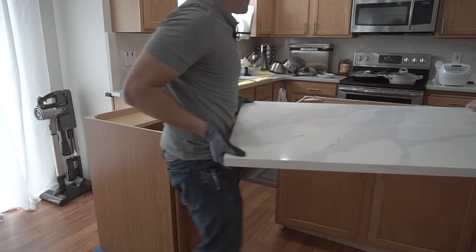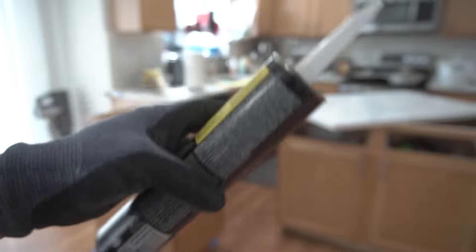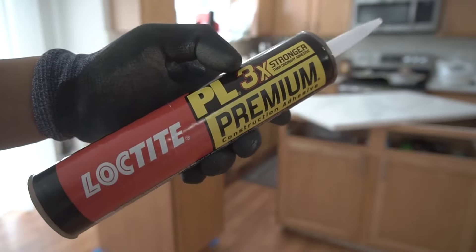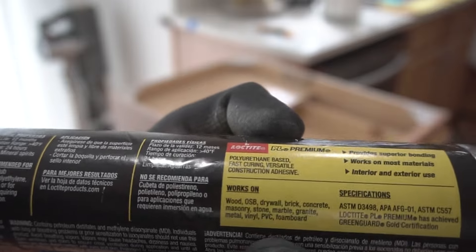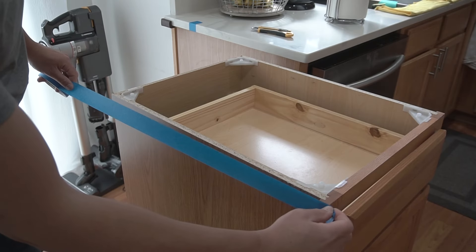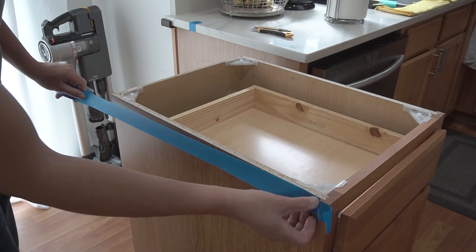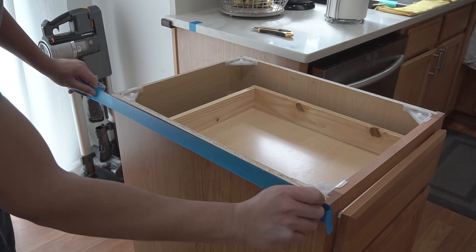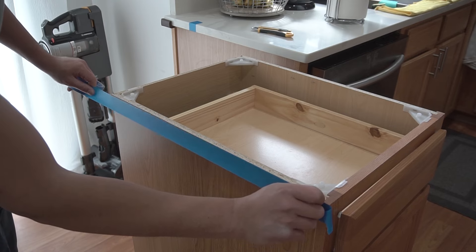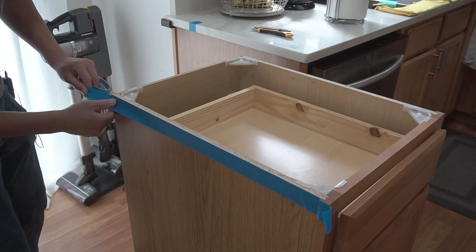We're going to be using this Loctite construction adhesive — any construction adhesive actually works, like Liquid Nails; it's totally your choice. I'll leave it in the description. This works on wood, OSB, drywall, brick, concrete, masonry, and so forth. Cure time is 24 hours. You don't want this adhesive all over your stuff, so good prep is to apply masking tape around the perimeter. It's okay if some gets sandwiched in — you can use a utility knife to cut it off — but you definitely don't want it on your finished surface because it'll be hard to remove.